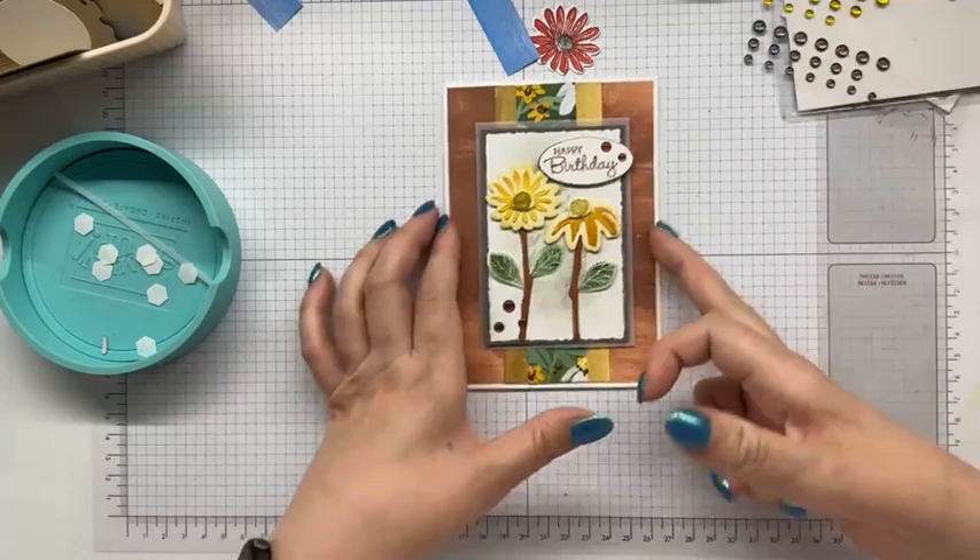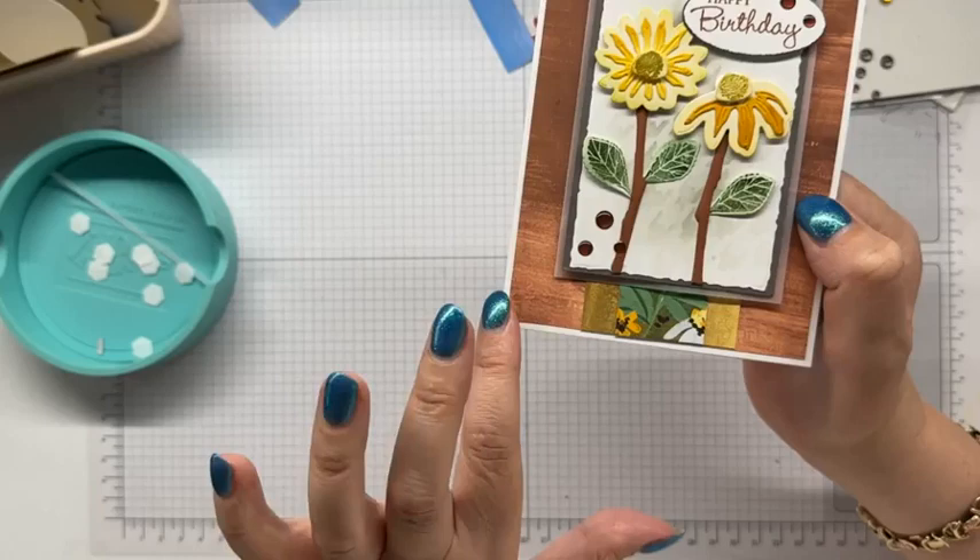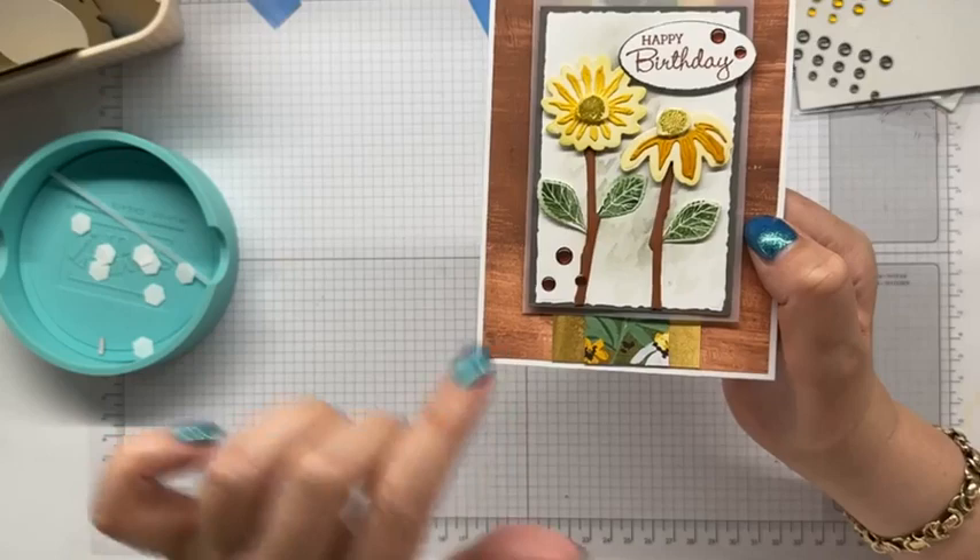I think we are done, done, done. And it's actually really nice because we've used the copper clay three times. We've used the designer series paper four times — in the background, in the ink, in the cardstock, and then in the embellishment.